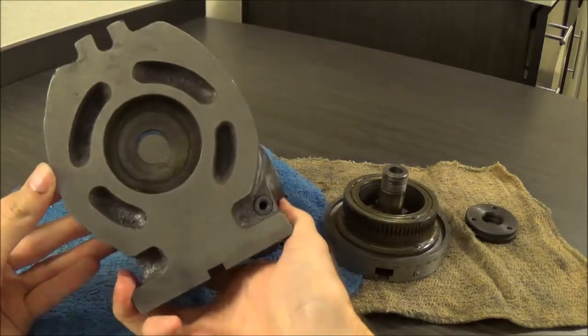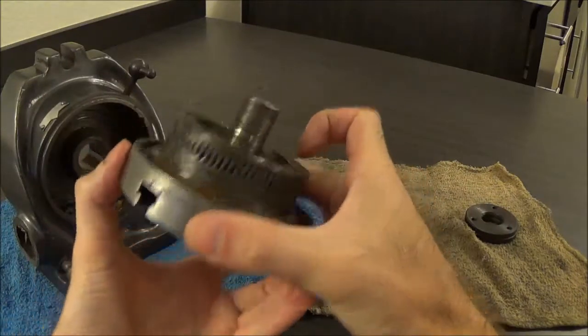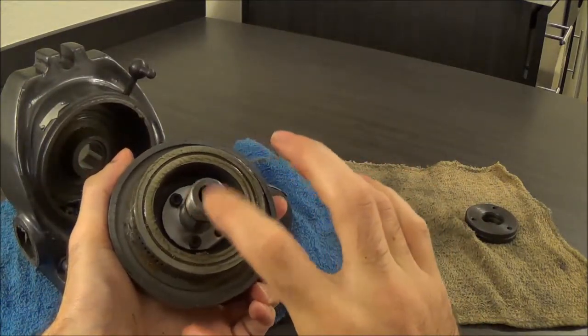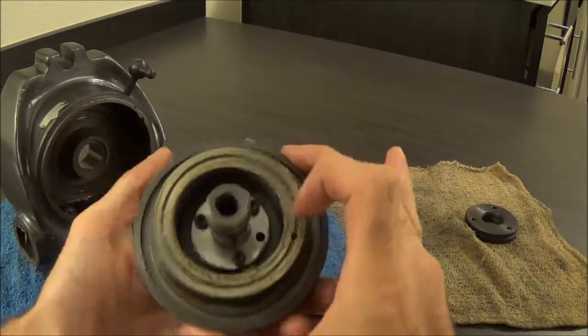Just to show you the back — no ball bearings, all plain ways. The inside of the table is the spindle, with spiral grooves there for oil and lubrication.